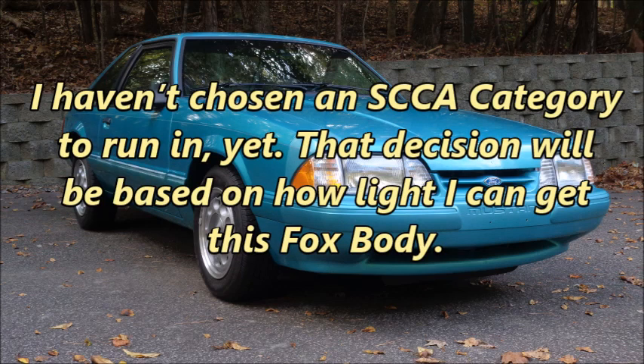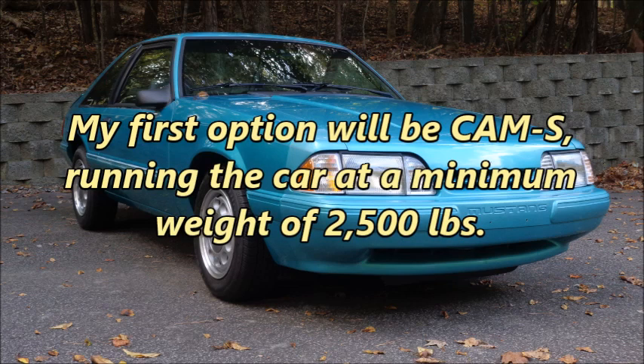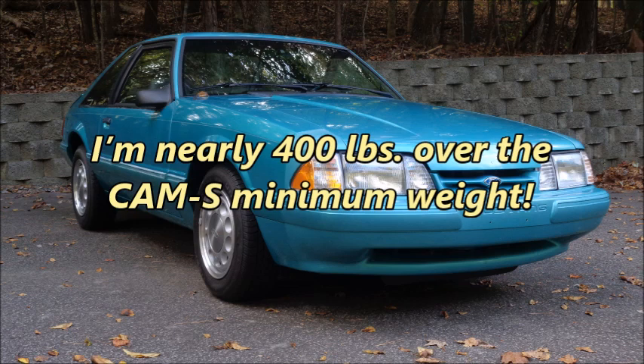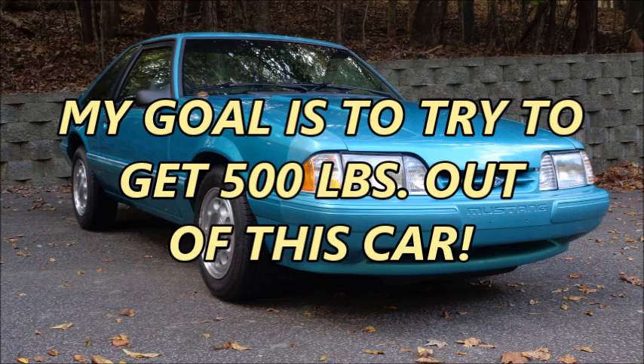I haven't chosen an SCCA category to run in yet. That decision will be based on how light I can get this fox body, and because this is a long-term project, rules regarding minimum weight can change while I'm building the car. My first option will be CAM-S, running the car at a minimum weight of 2,500 pounds. The rules for categories that allow for even lower minimum weights are similar to the CAM-S rules. I'm nearly 400 pounds over the CAM-S minimum weight, and the mods I plan on making are going to add weight. My goal is to try to get 500 pounds out of this car.